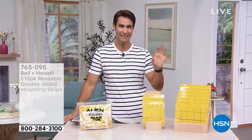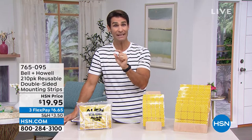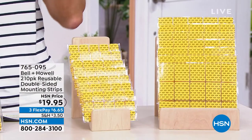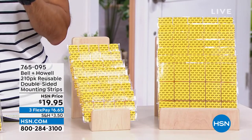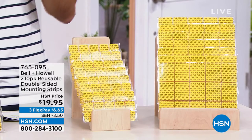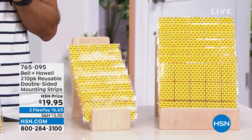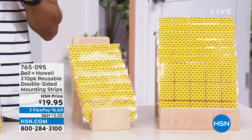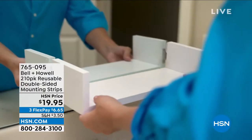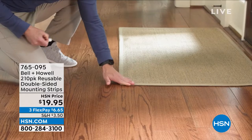Imagine alien tape but now in pre-cut sizes that makes it even easier to use. You're getting 210 pieces — 105 pieces that are roughly one and a half by two, and another 105 pieces that are one by one. There's no adhesive; they are reusable and use nano grip technology.